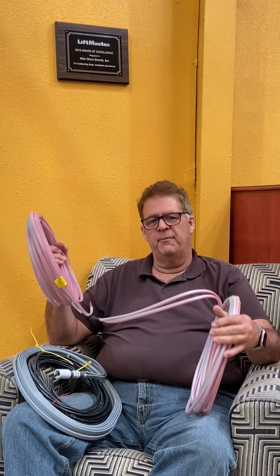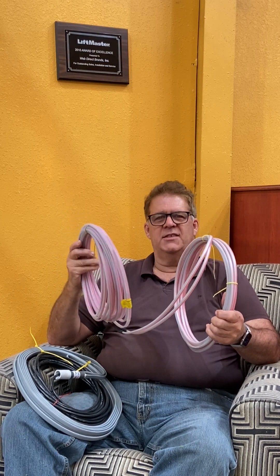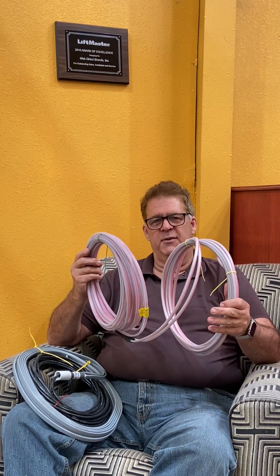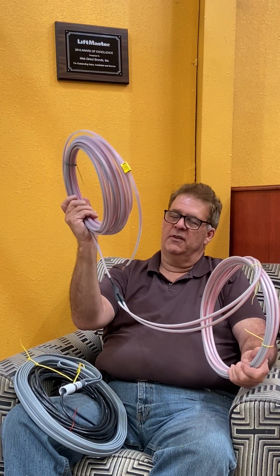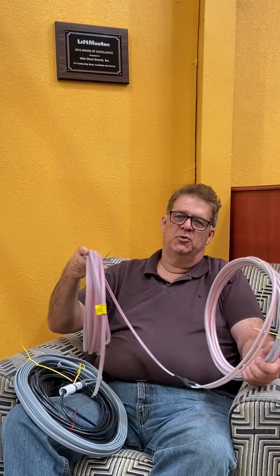This is a saw-cut loop. If you have a cement driveway or a surface you can saw into, you put this loop in there. They come in different sizes. This is the loop and this is the lead-in, which runs from the loop to the control box of the gate opener and wires into a loop detector.